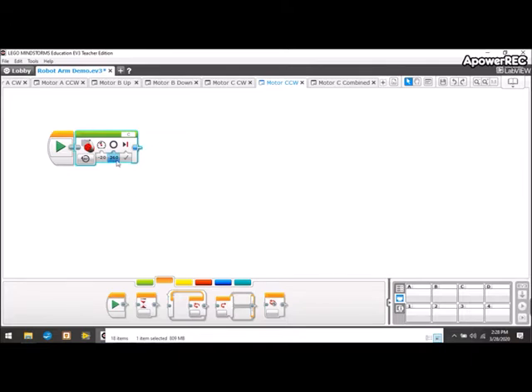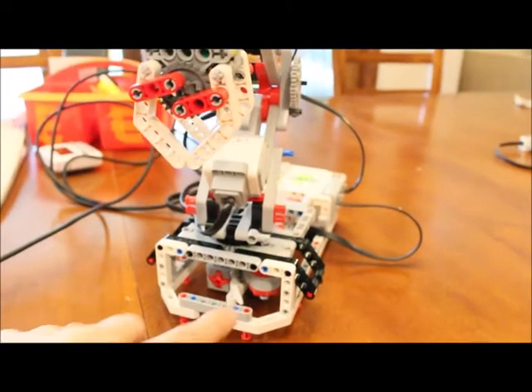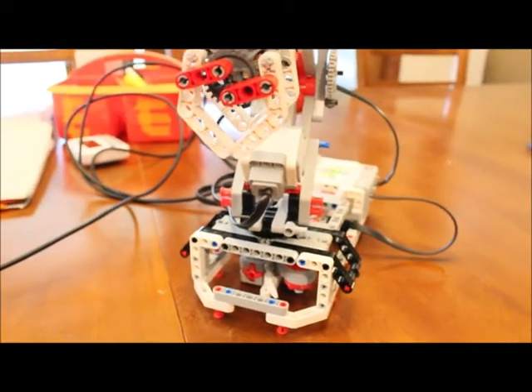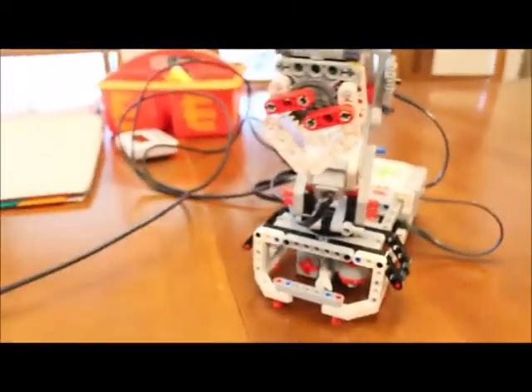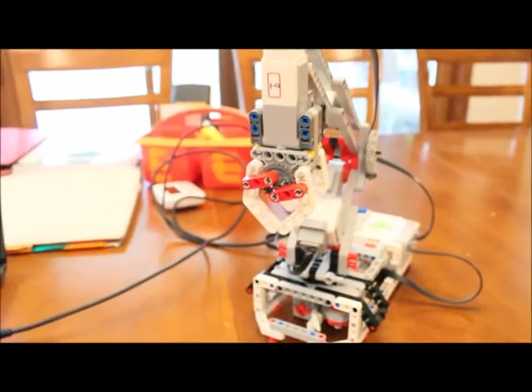Let me also show motor C counterclockwise — it's a simple program. There's no sensor telling us when the arm has moved as far counterclockwise as we want. There's a mechanical limit, so going too far can damage it. I set it to turn on for a number of degrees — at a power of negative 20 and 360 degrees. This may or may not be the exact amount you want; it's trial and error. Let's run motor C clockwise: it will rotate and as soon as the white fin pushes the push button, the motor stops.